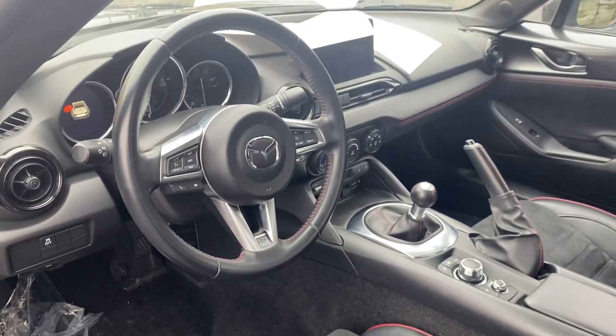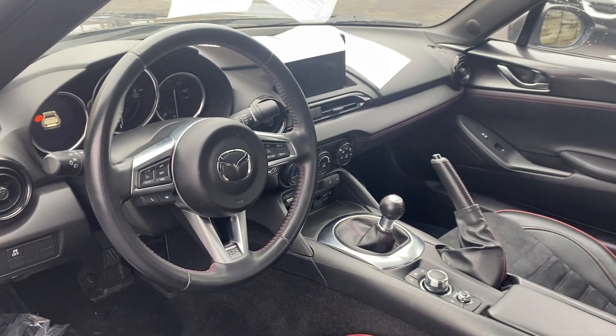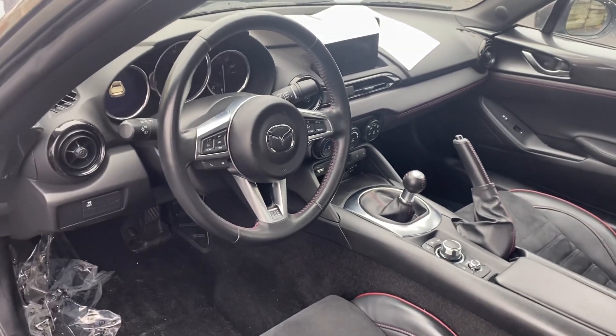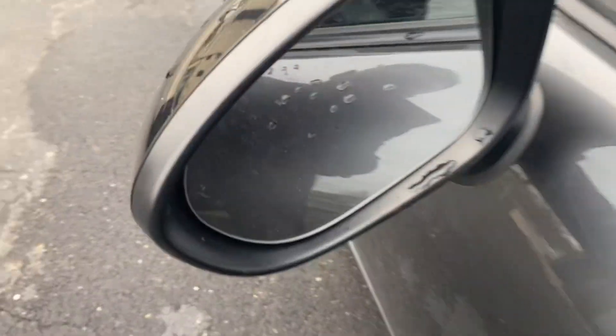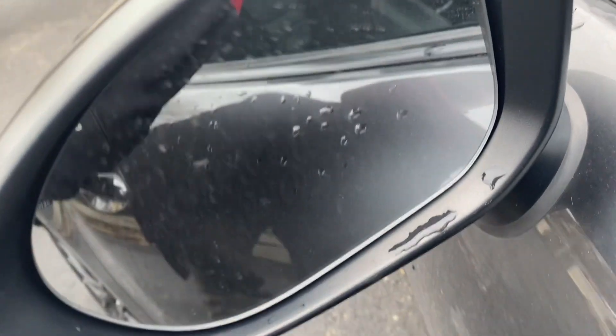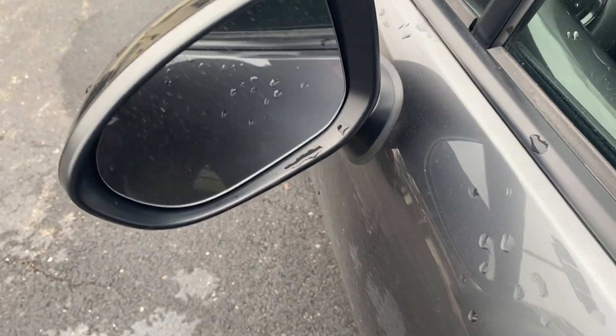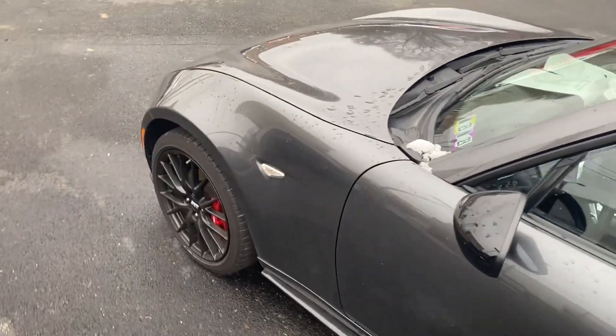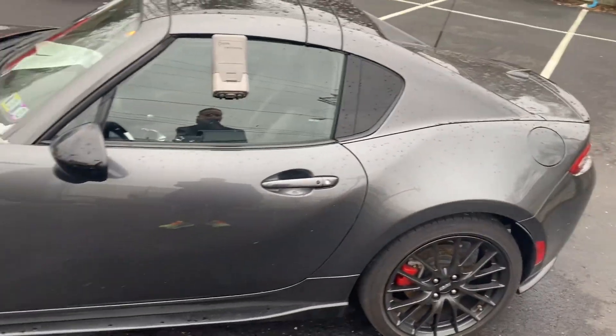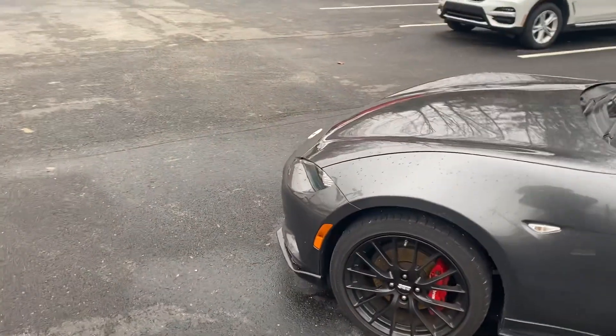Same thing with the dash — very similar layout to what you're used to in your current MX-5, though this will have a little bit more features. One thing you may not be able to see here is that it does have the blind spot indicators. Those will light up if someone's on the left or right side, and with a vehicle that sits this low to the ground, it's always good to have that extra buffer.